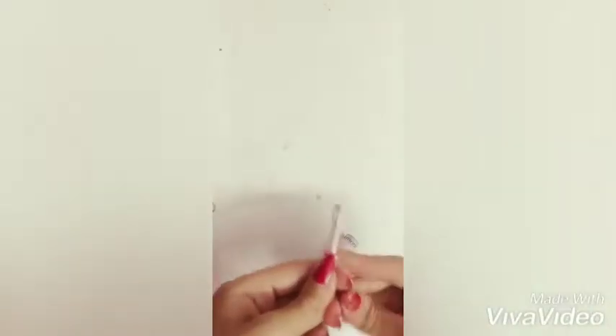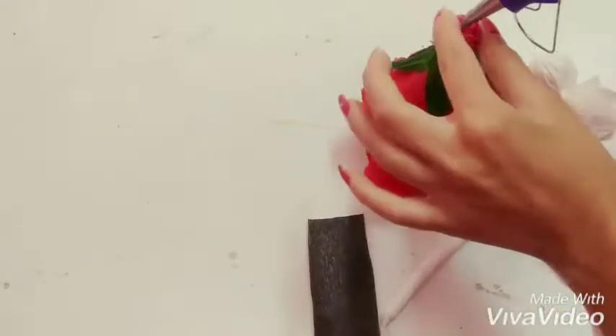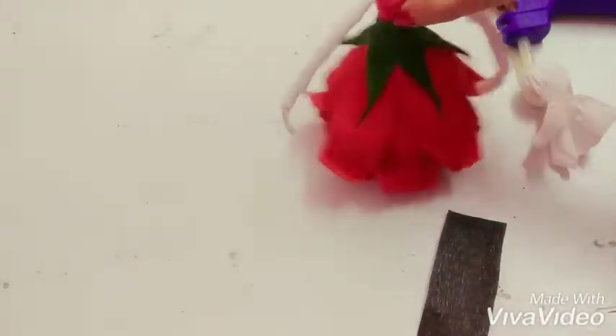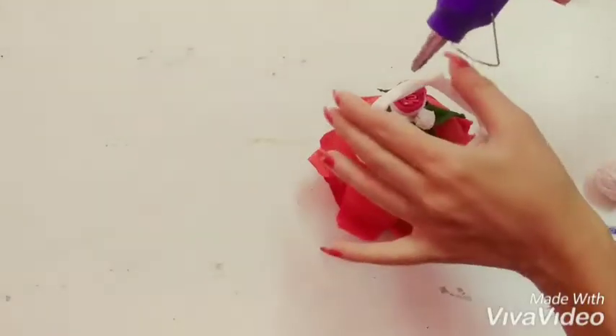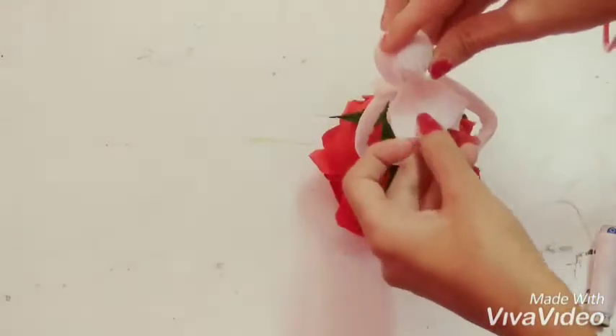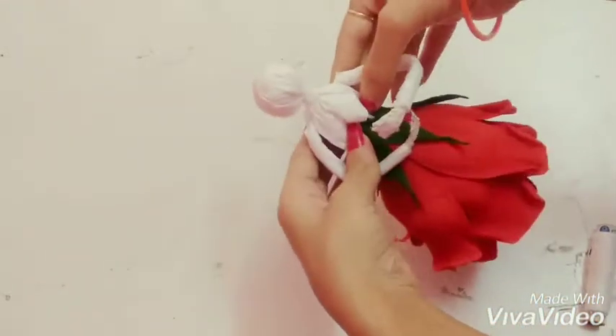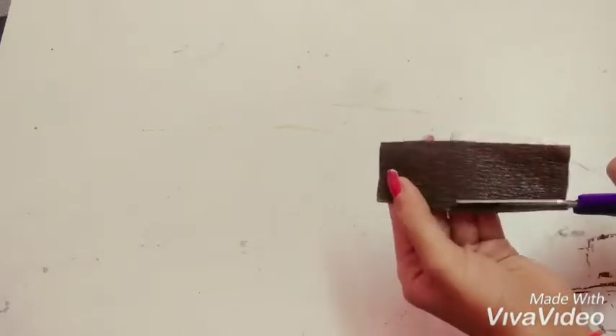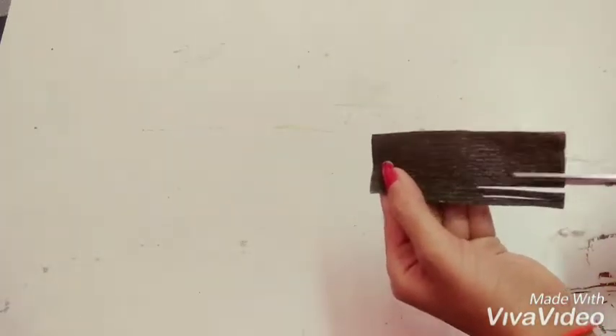Now take 5 floral wires to make the hands and fingers, cover it with the tissue roll, and stick it with the help of a glue gun. Now stick the head on the top. For the hair, take the brown paper.